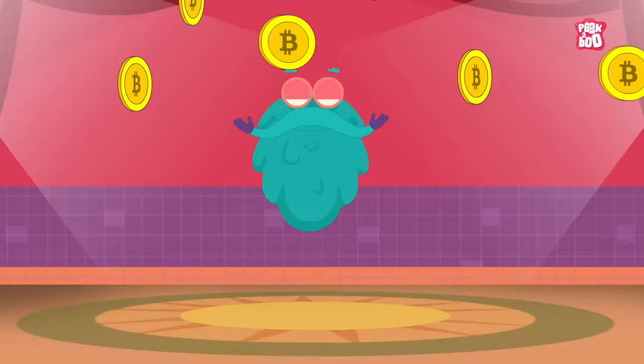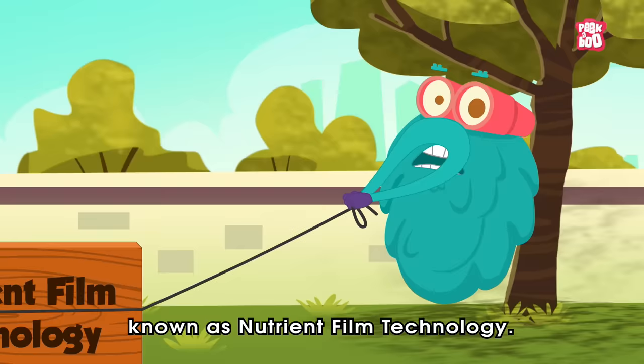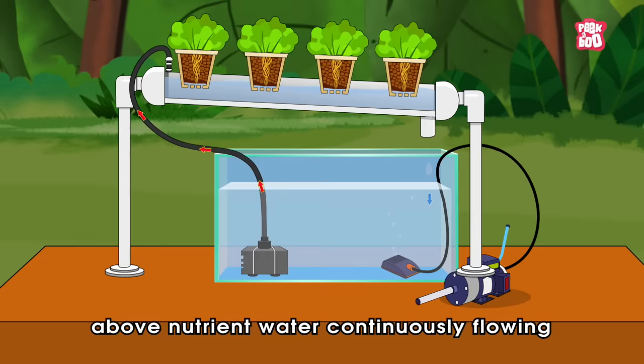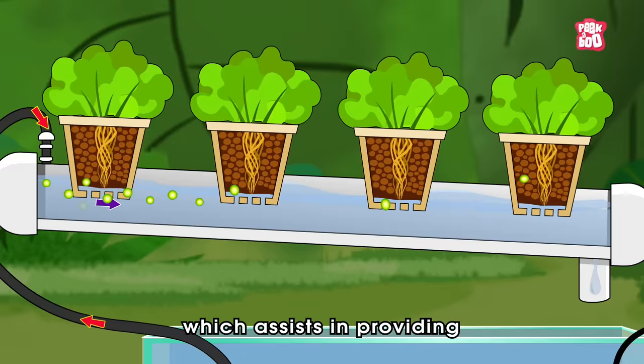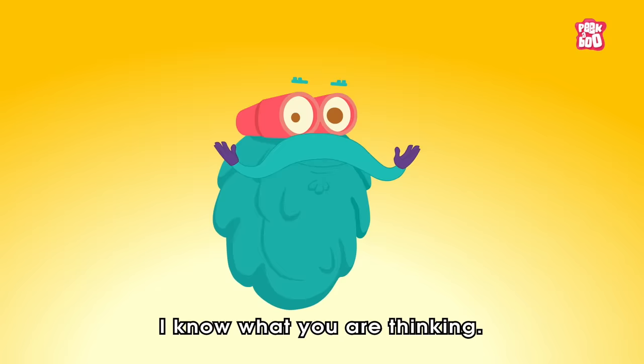Next comes NFT — no, not the crypto tokens, but a system of hydroponics known as Nutrient Film Technology. In this method, the plants are suspended above nutrient water continuously flowing through a sloped channel, which assists in providing the right amount of nutrients to all the roots.